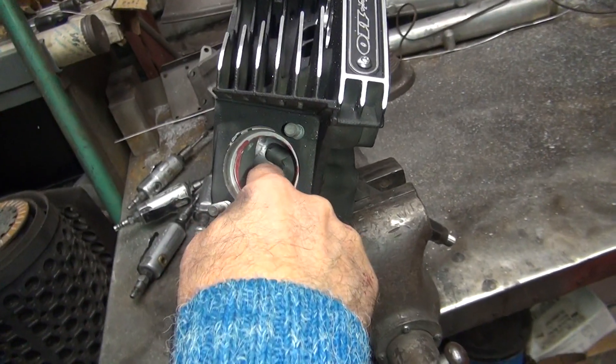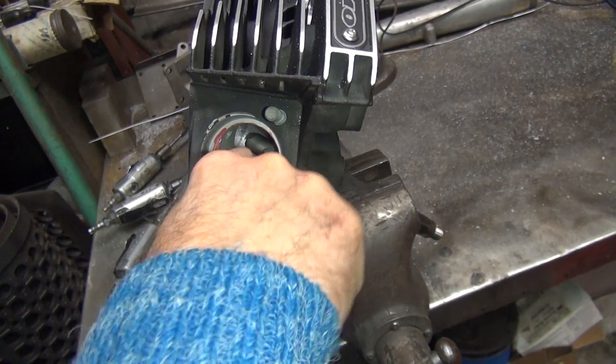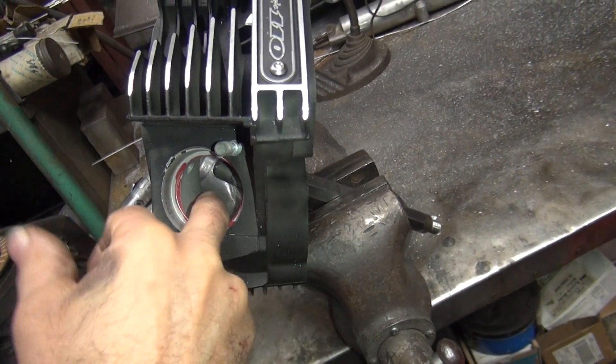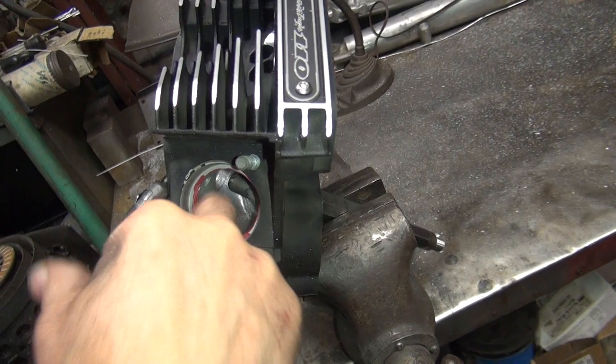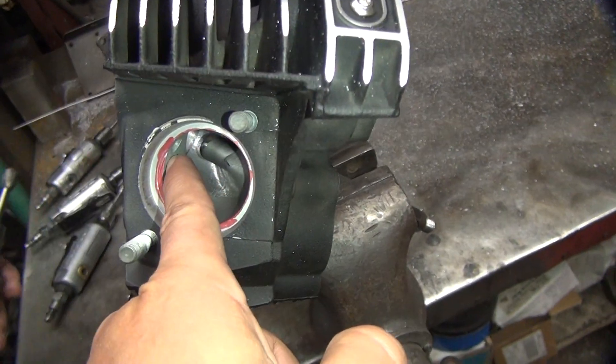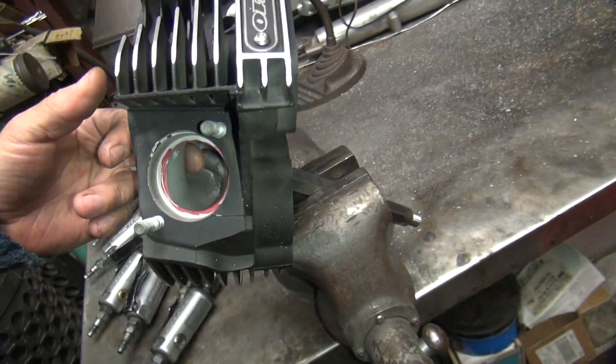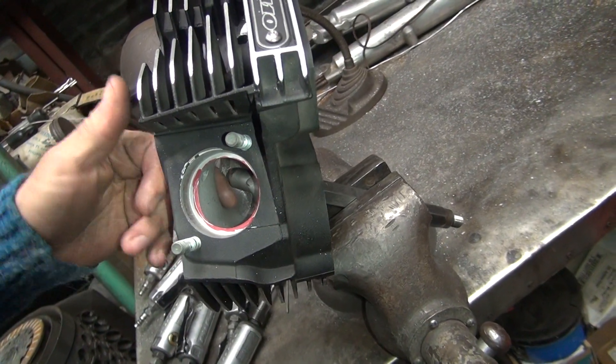So now we gotta go over here and figure out what we're gonna do. Is there anything we don't like in this port? It's already at the gasket size except for a little bit of a D which doesn't really hurt me any. Well don't we want to give her this lip right here? Like all this lip? Not really. Just that drop right there?